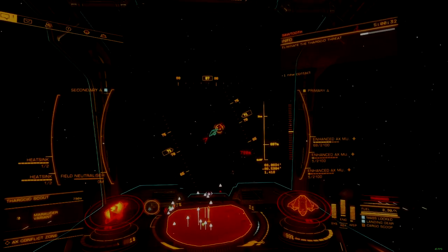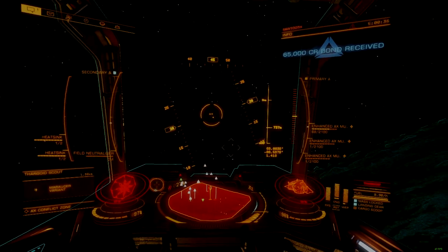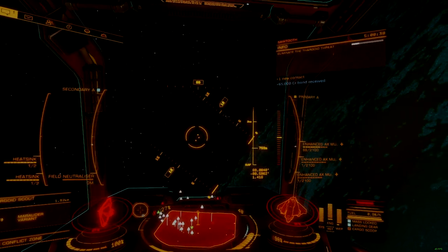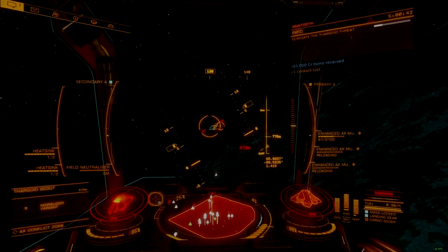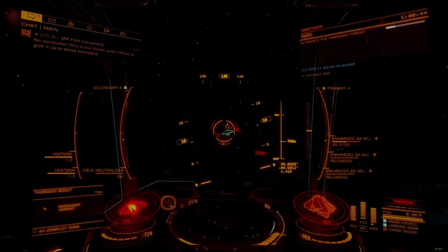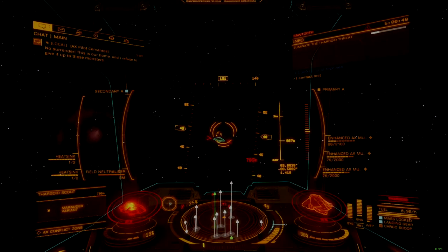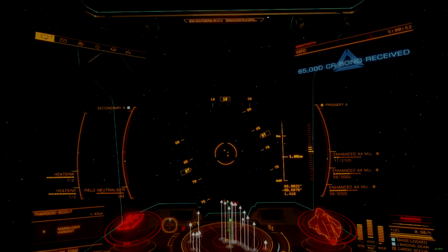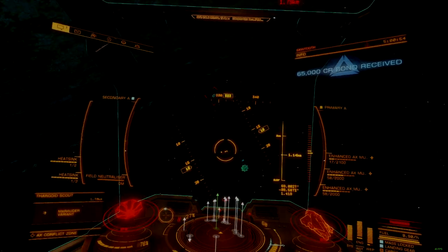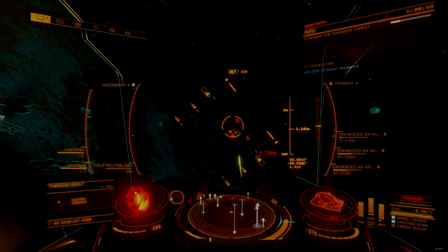Hey there, Commanders. Meet the Sawtooth, a non-engineered, non-tech-broker, no-reputation-required, entry-level AX ship built from a Diamondback Explorer. I call this a zero-grind build, something any player can throw together quickly using only their credit balance. It's an ideal starting point for new players who want to try out AX Combat on the cheap to see if they like it, without needing to sacrifice engineering materials for the experience.